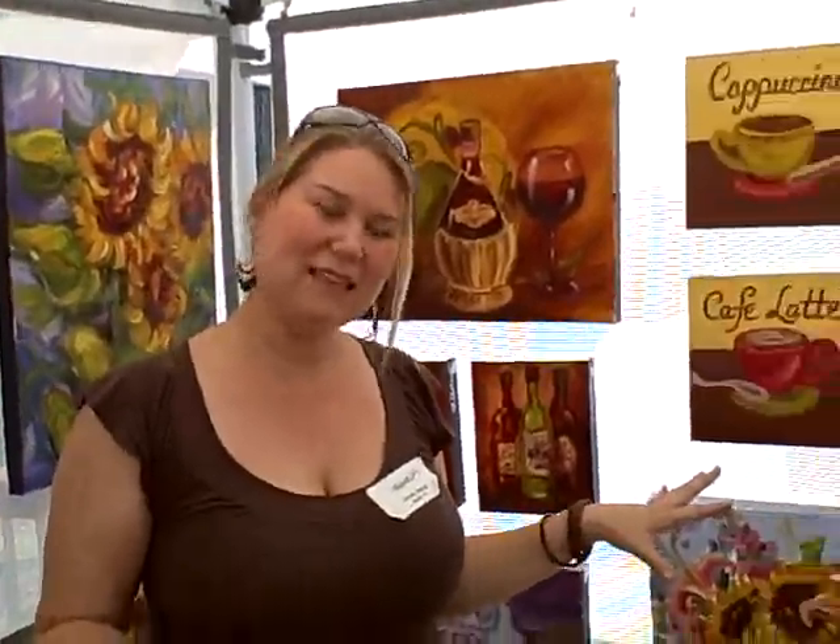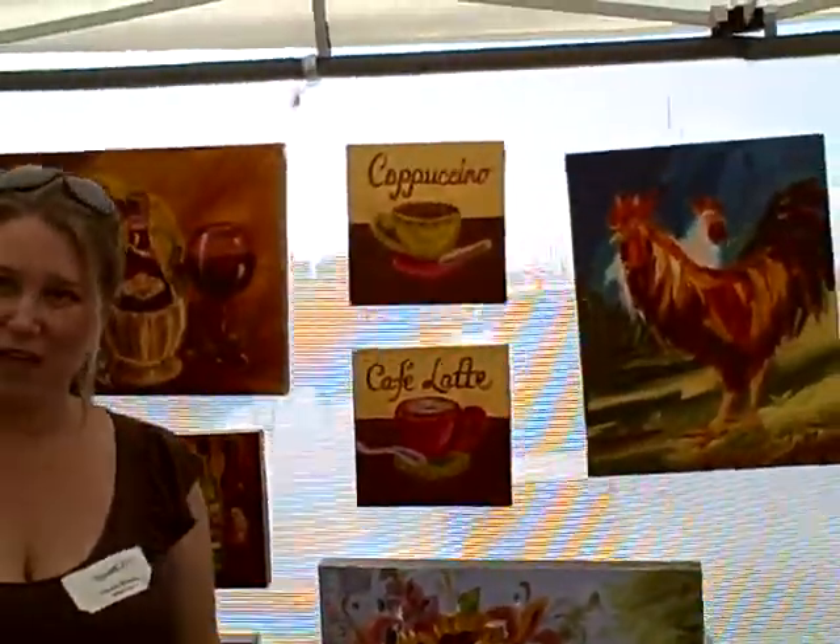Hello Ursula. I understand you are an artist who paints green. I do. I have a solvent-free studio. This is traditional oil paint, but I use walnut oil as my solvent substitute.